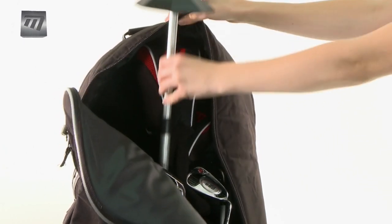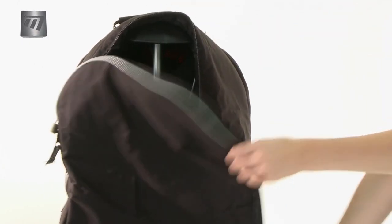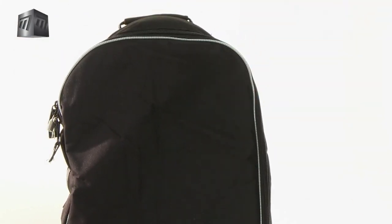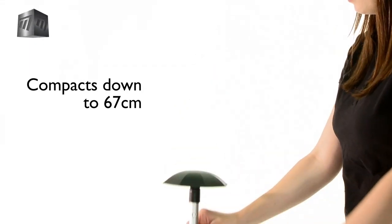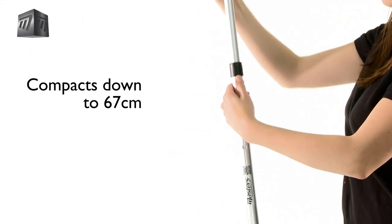The Strongarm sits in your bag like a club. Its tough, protected umbrella stops impacts being transferred to your club heads. Measuring 67cm compacted, it's easy to store.